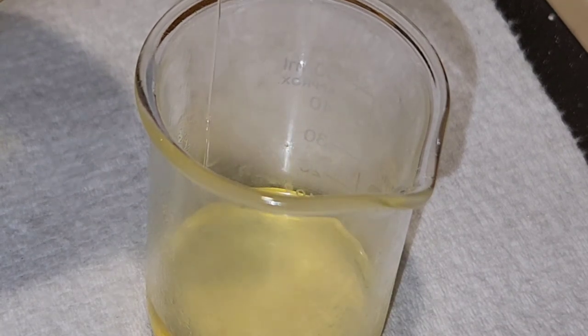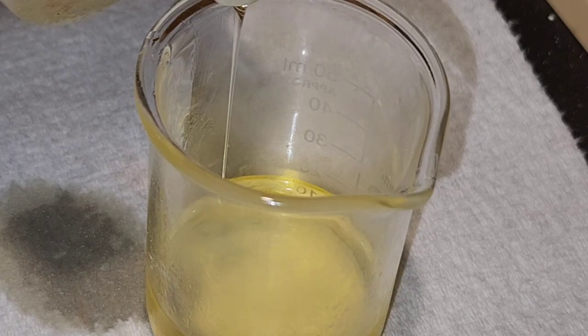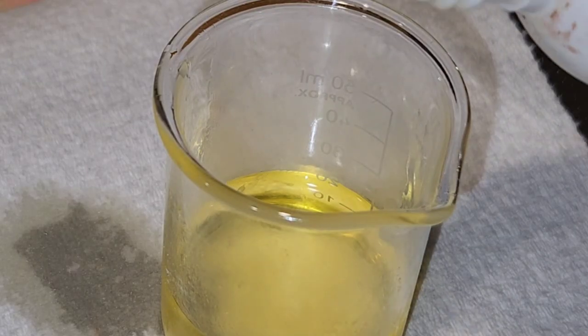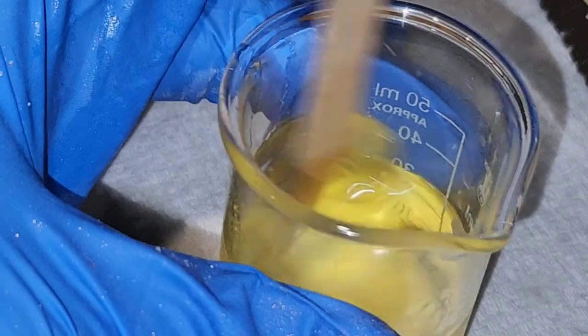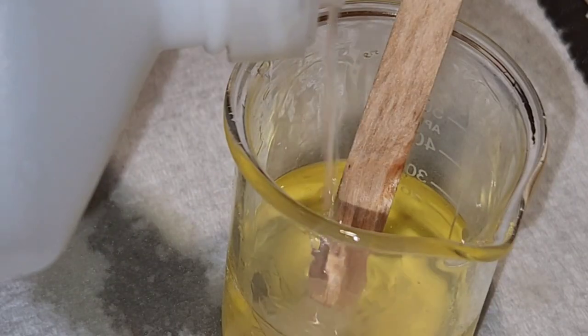I'm measuring out my liquid ingredients separately and I add those to the dry mixture without the citric acid, and then I add that after. I mix it in well and make sure that I don't have any chunks in that either, because we do want the bath bomb to set up properly.